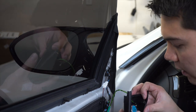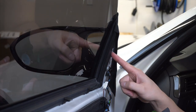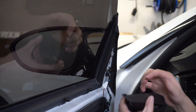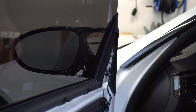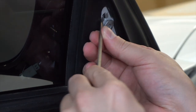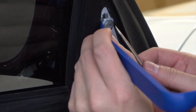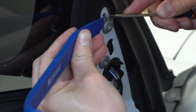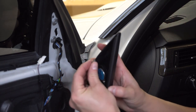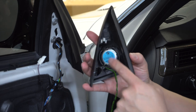Now we can remove the actual speaker itself — there are four clips we need to release. One other thing to note: there's a metal clip right here that sits onto this plastic piece. It's going to be easier to remove this metal clip and put it back on the new speaker so it'll slide right back in and compression fit. If you've got a pick tool it might be a little easier. Just go around all four clips kind of simultaneously — they sit in these little spots and you need to break them loose all at the same time. Just be careful because this is really brittle plastic.